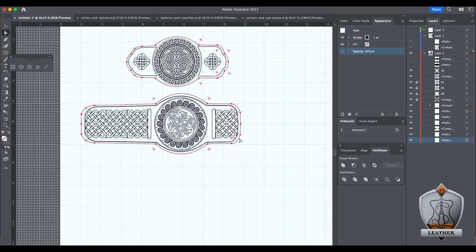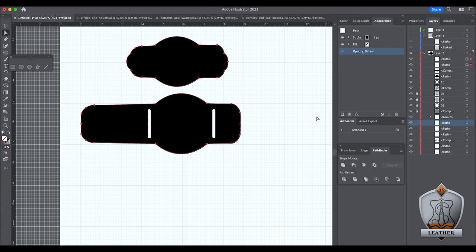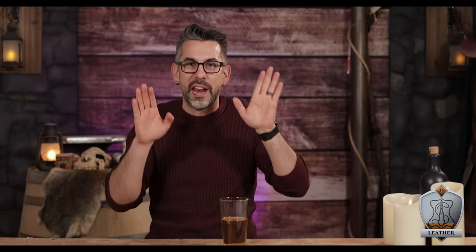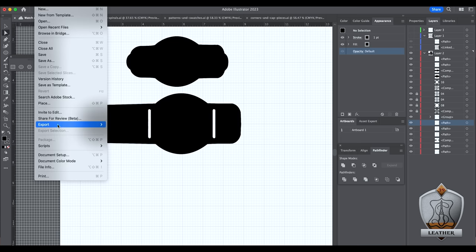In researching how to use a laser cutter, I found out I can make all the engravings with the file I just made, but in order to actually cut it out, it's going to follow all the designs I made — it would just cut into the leather along those designs. So in order to actually cut out the shape, I had to make solid shapes that it would cut around. I just copied and pasted the outlines and filled them with solid black. The one with all the cool designs is going to be my engraving file, and the solid black ones are going to be for my cuts.